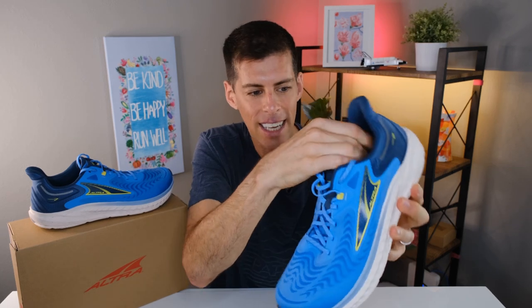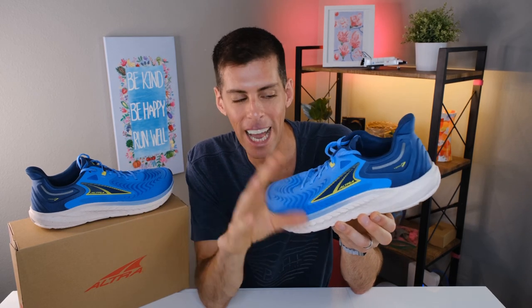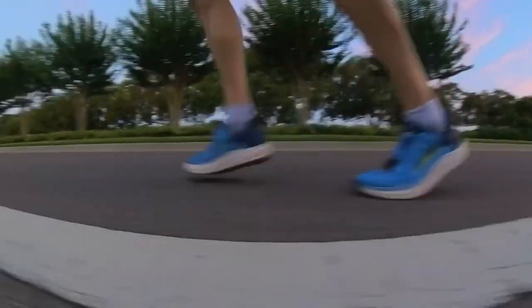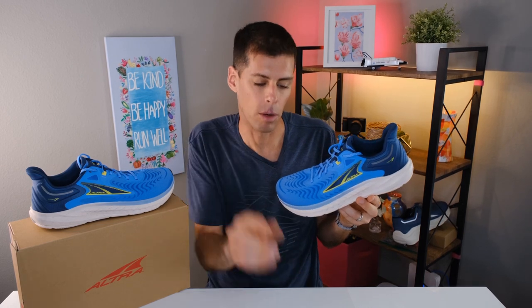Coming down to the midsole, Ultra is using their EGO Max foam. This is a huge improvement over the Tauren 6 because they have added two millimeters of stack height — so we've got 30 millimeters, making it a high-cushion shoe. That extra two millimeters over the Tauren 6 gives you more cushion and road protection, and it is really a treat to run in. You may have seen my review of the Via Olympus, where I mentioned it started off as a very firm ride and did break in over time — not so with the Tauren 7. This was a treat to run in from the very first run.